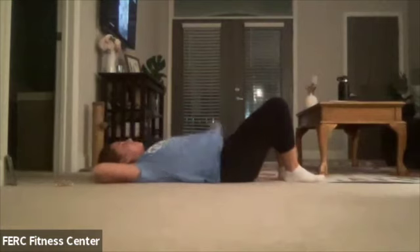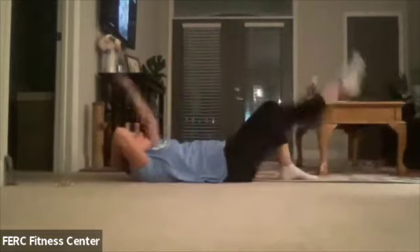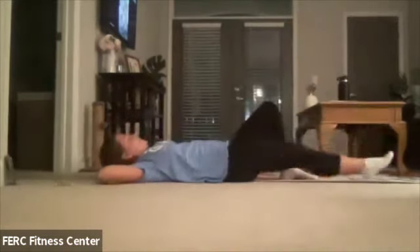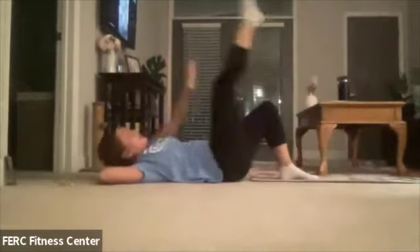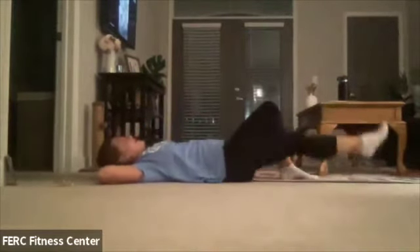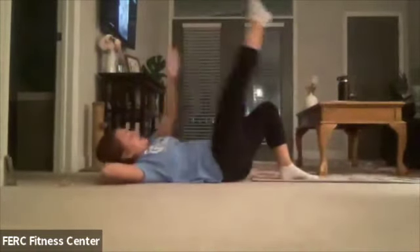We're going to switch it up — other side. Leg goes straight, opposite arm goes out behind the head. We're going to lift and then lower. Keep pressing. That foot can be flexed or pointed — it doesn't matter how the foot goes either way. Let's go for three, two, and one. Good. Straighten out those legs.